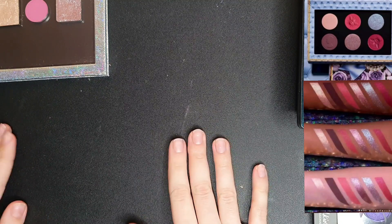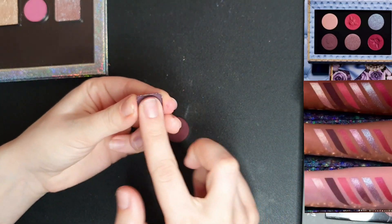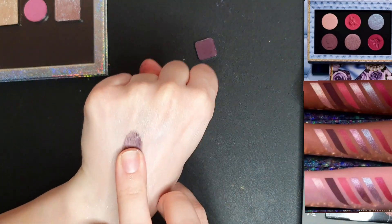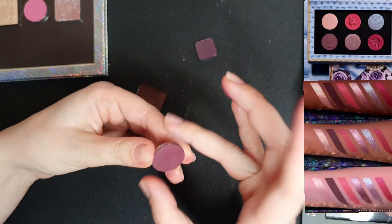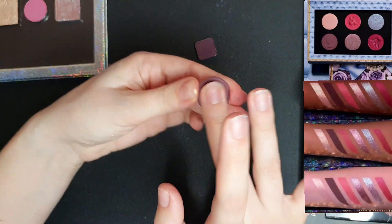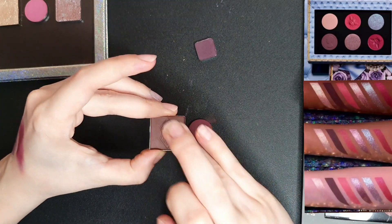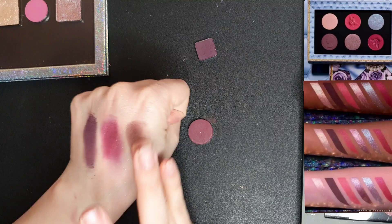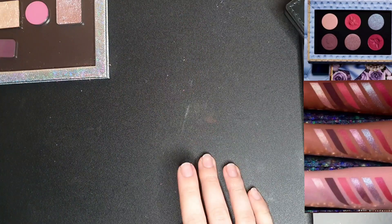The next shade is described as a velvety plum taupe matte, so let's search for that. I only have three options. This one from Viseart is a very yummy plum. The next one from ColourPop has a bit of red and isn't that dark. The last one from Lethal is called 'Corazon' and it's just a brown — it doesn't have much purple in it. For that reason I'm going to choose the first shade, the Viseart one.